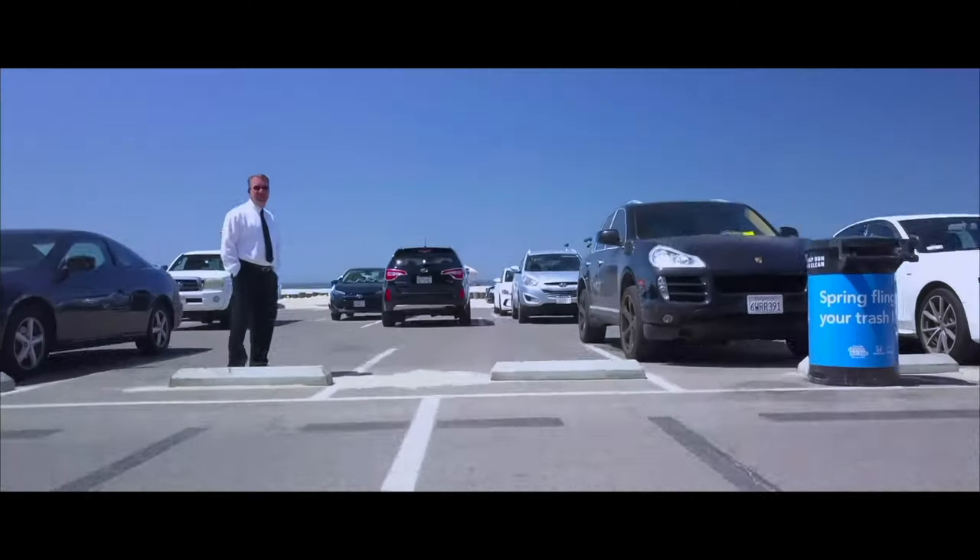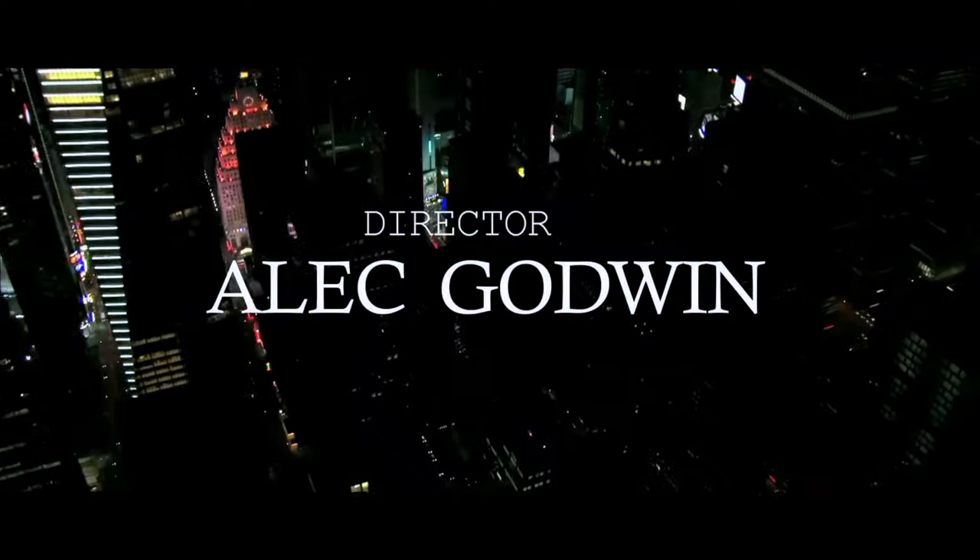Hello guys, welcome to another video with me on the channel. My name is Alec Godwin, if you're here for the first time. Today we are unboxing and checking out for the first time the Blackmagic ATEM Television Studio HD8 ISO — such a long name to remember. If you're here for the first time, don't forget to subscribe. This is not going to be a conventional unboxing.